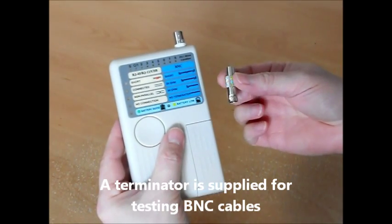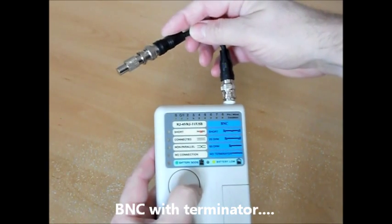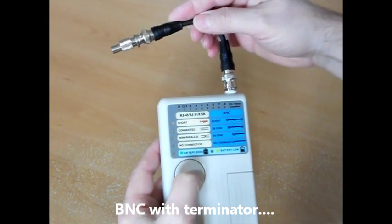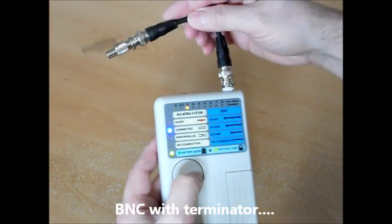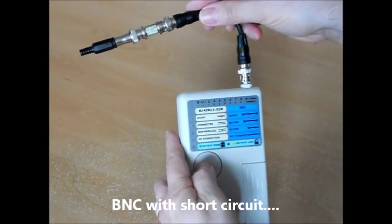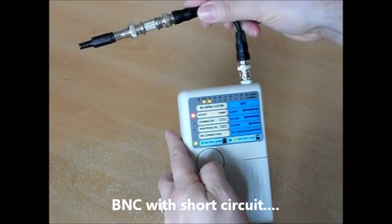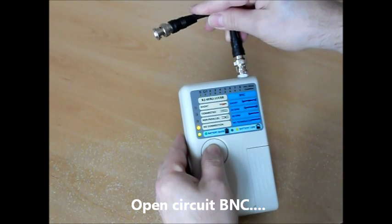Finally, the CNT2 can be used with a terminator to perform tests on a BNC cable, and we'll identify a good cable as here, a short circuit, or an open circuit cable.